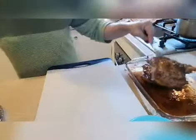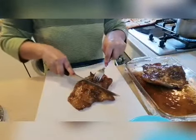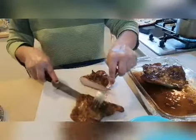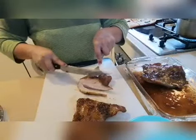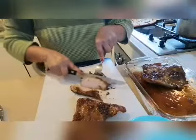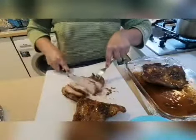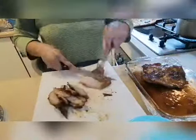Ready to serve — let's slice it. Now it's time to serve our barbecue. You can have it for lunch or dinner. Let's slice it thinly and serve it up!